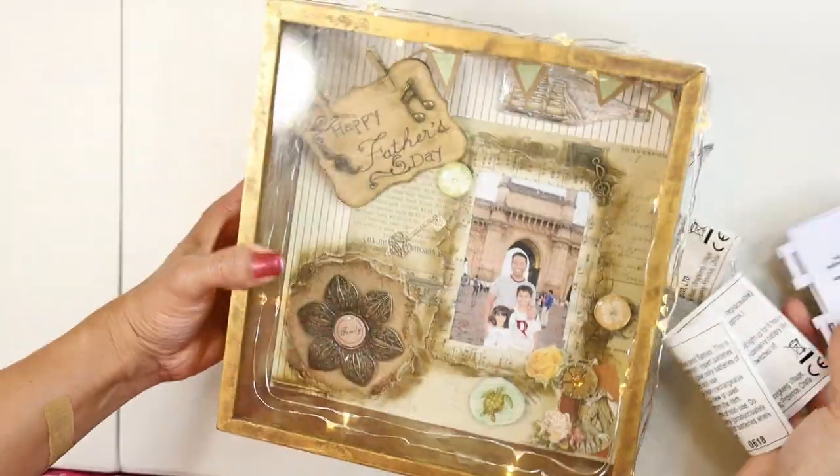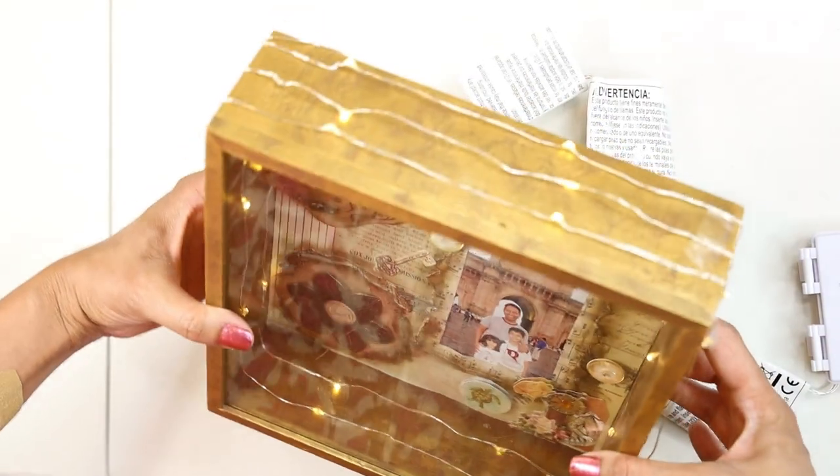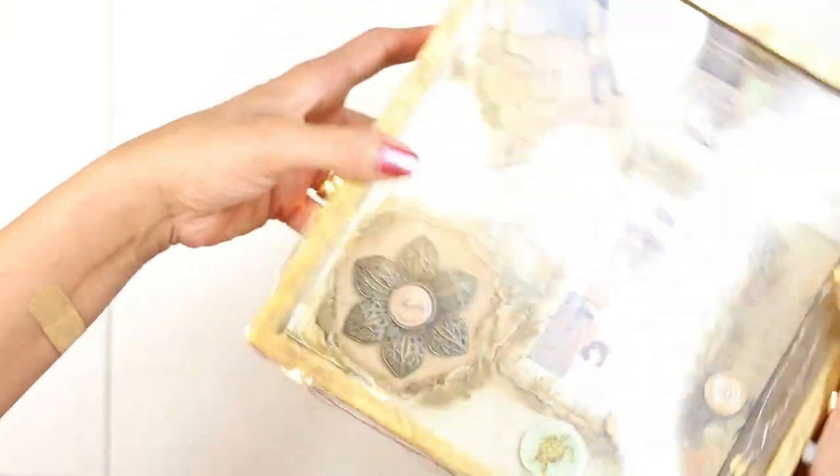Here is the final product — our vintage look Father's Day shadow box is ready. Additionally, I have added a spring light to enhance its look in the dark.